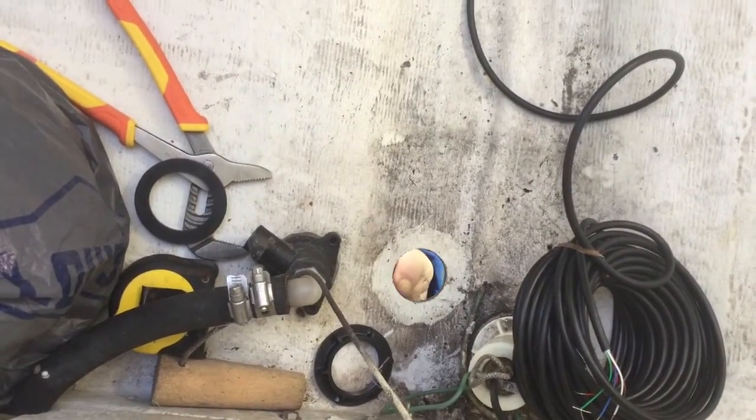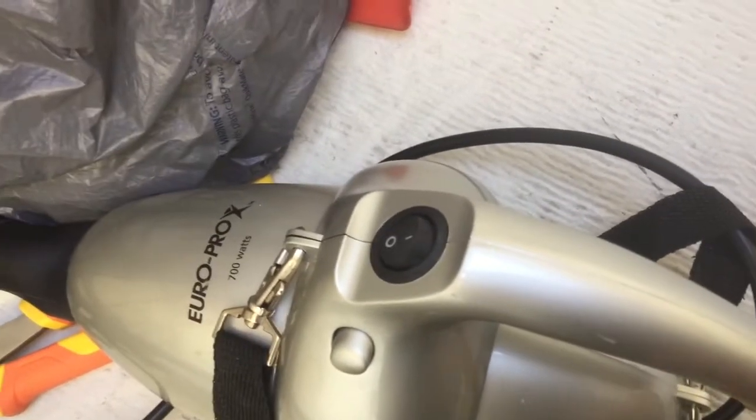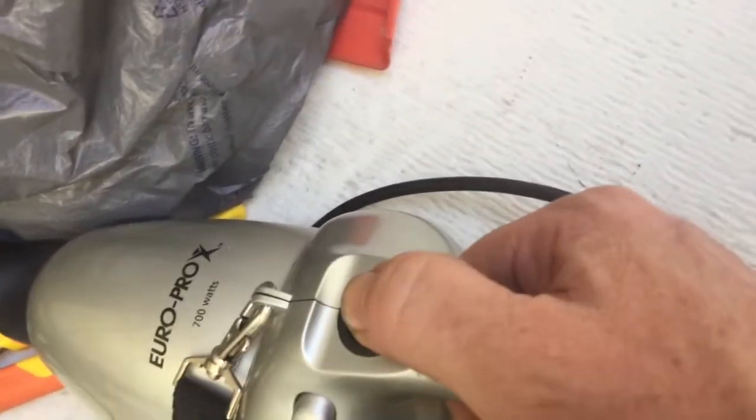We're going to see what my videoing and vacuuming skills are like at the same time. This is going to get loud.